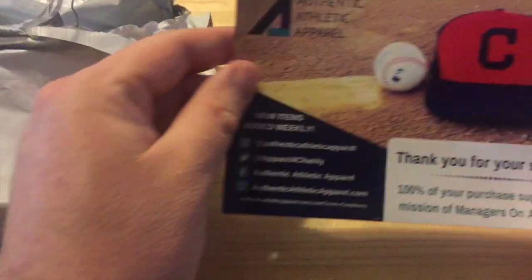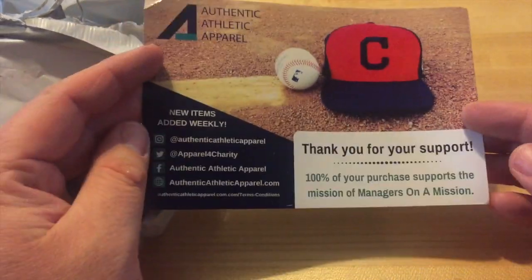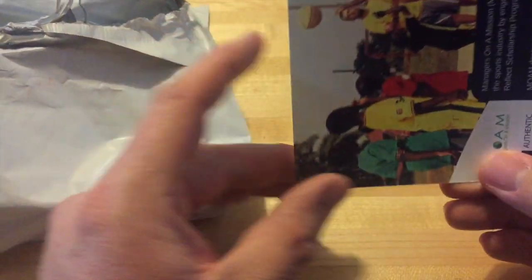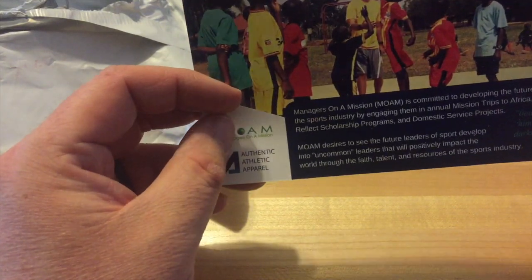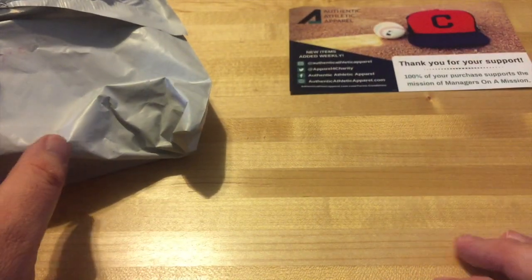So the first thing — I ordered from Authentic Athletic Apparel. It's kind of like a charity-sponsored thing; it supports Managers on Mission. I thought it was kind of neat.